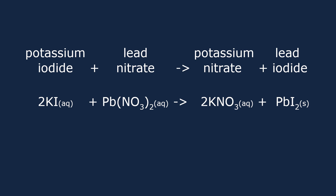As all nitrates are soluble, and all sodium and potassium salts are soluble, we can mix together solutions of potassium iodide and lead nitrate. This creates potassium nitrate and lead iodide. Lead iodide is insoluble, and so precipitation occurs, forming the yellow solid.